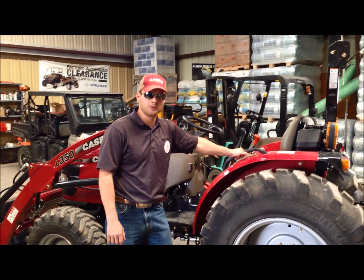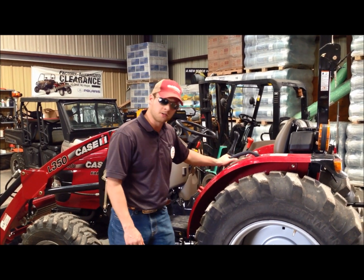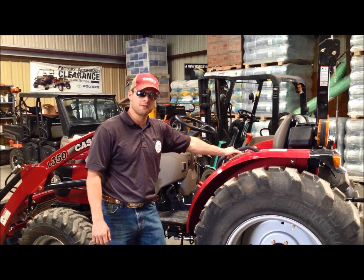I'm Jared Huckabee with Hendershot Equipment, and today we're going to do a walk-around of the Farmall Compact B-Series Tractor. These tractors come in 31, 35, 40, and 50 horsepower, and are available in both Hydrostat and Gear Drive transmissions.